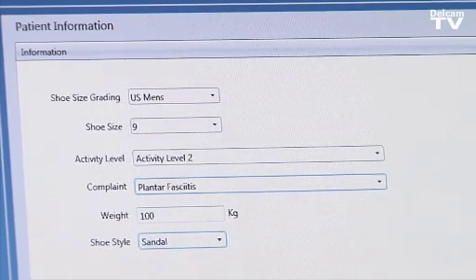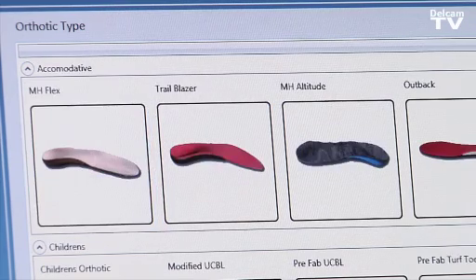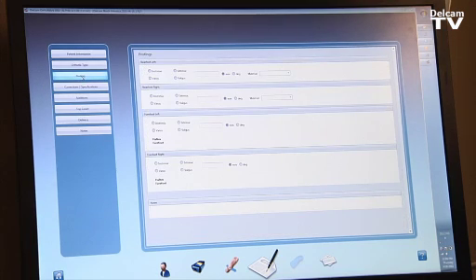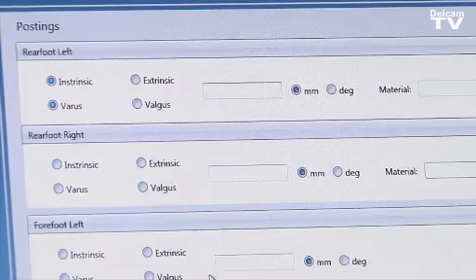We then proceed to select the orthotic type, such as polypro or graphite — there are quite a few different orthotic types preloaded in the software, all customizable. We select the posting we want; rear foot posting can be controlled independently from forefoot posting. For example, we can add intrinsic varus in millimeters or degrees, and also add a valgus extrinsic posting on the rear foot as well.